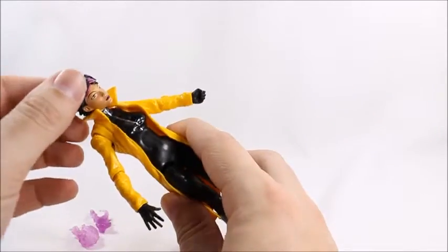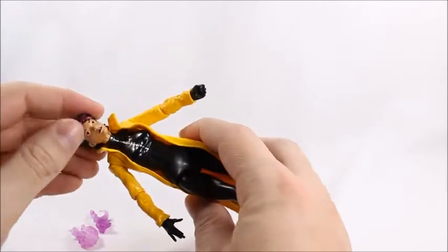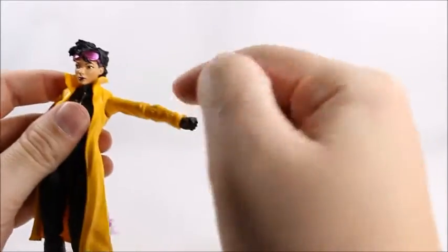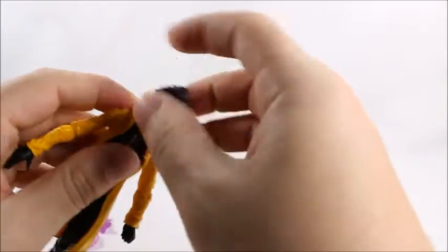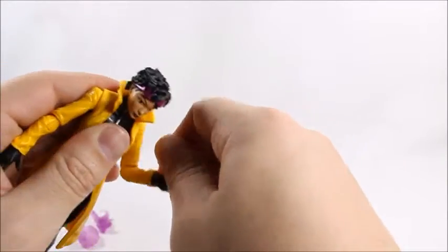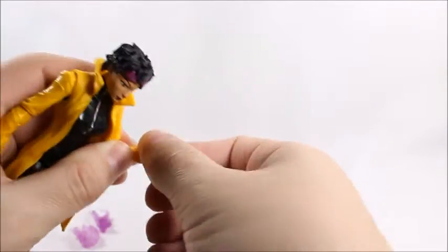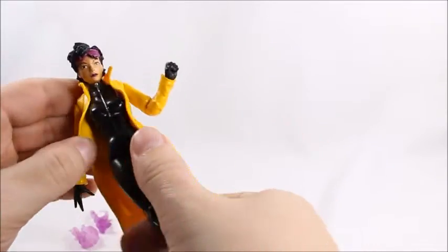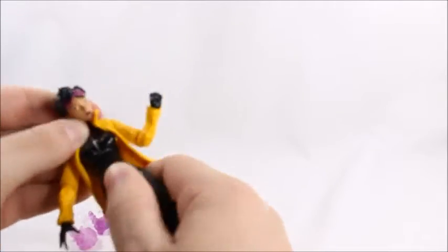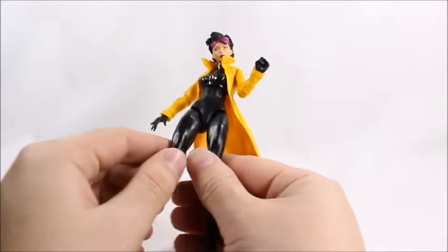Let's go through the articulation. Her head will go down that far, it won't go back far because of the jacket. It'll go up that high, she'll do the 360, and she'll do the Exorcist as well. She's got a single-jointed elbow, and then we've got a swivel with a hinge, but it's blocked by her cuff so it can't really go down and up much at all. She has a diaphragm joint that isn't doing her much favors — it barely is usable. It will spin and swivel, but other than that you're not getting much out of it.